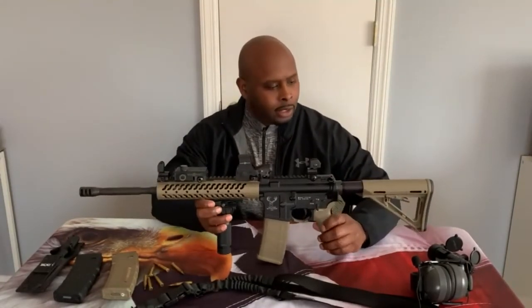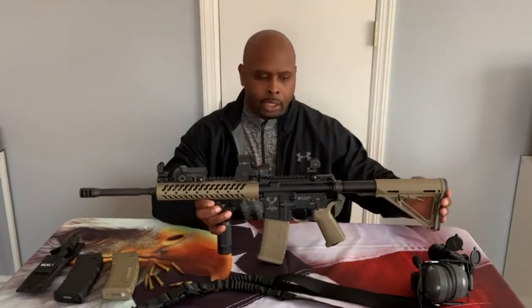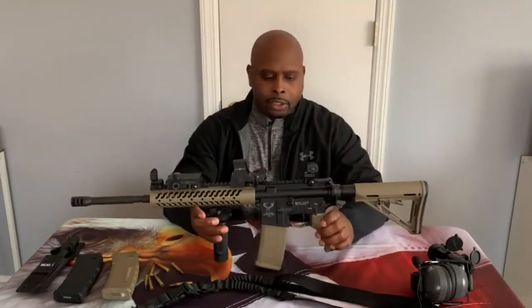I'm going to look at how I run this rifle, starting from the stock and moving forward. The stock is a Magpul three-position adjustable stock. I love it — it's very lightweight and has rubber at the end to cushion recoil on your shoulder. Just a great stock all around.